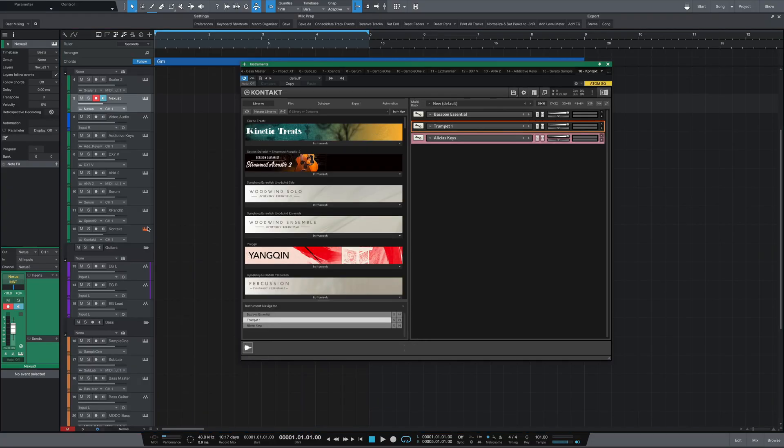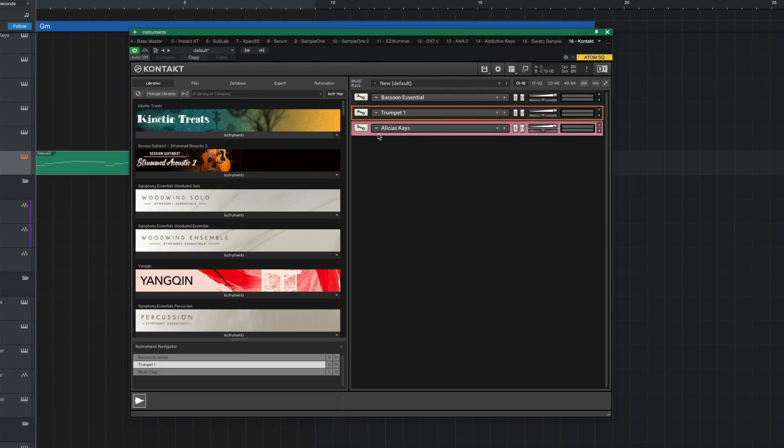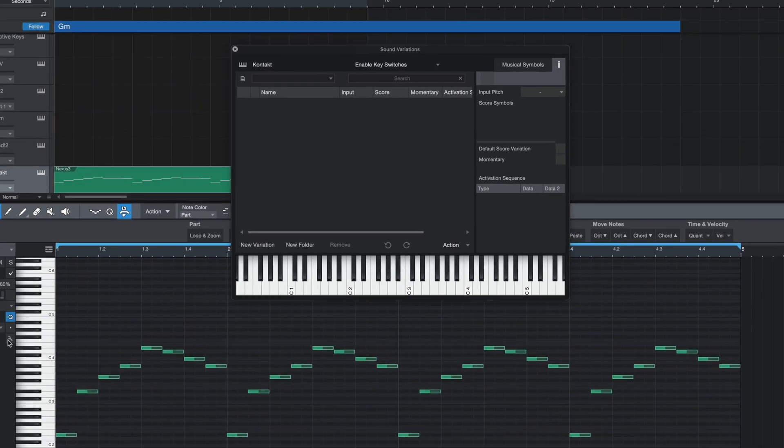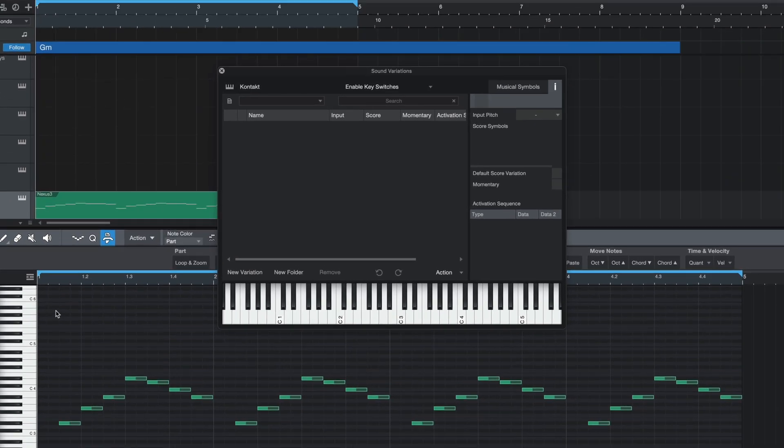I'm going to start by opening up Kontakt and loading it with a few different patches that I might want to use for my project. Once that's done, close the VST and open up a MIDI event. Once here, go to the left and click on the little wrench icon next to Sound Variations. You'll be presented with the Sound Variations menu, and all you have to do is start adding the different patches you want to use. Since I have three different patches, I'll go to the bottom left and click New Variation, name it — the first patch was a bassoon — then go to the bottom right where you see Activation Sequence and change the Note On/Off to Channel Change. Finally, change the data from Reset to whatever channel number you need by clicking and dragging up or down. For me that would be channel one.